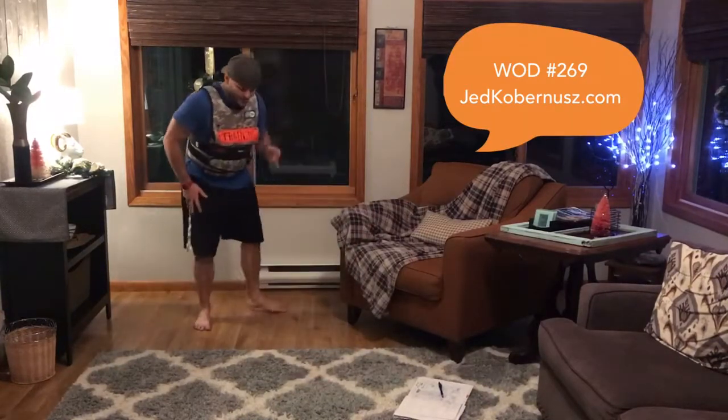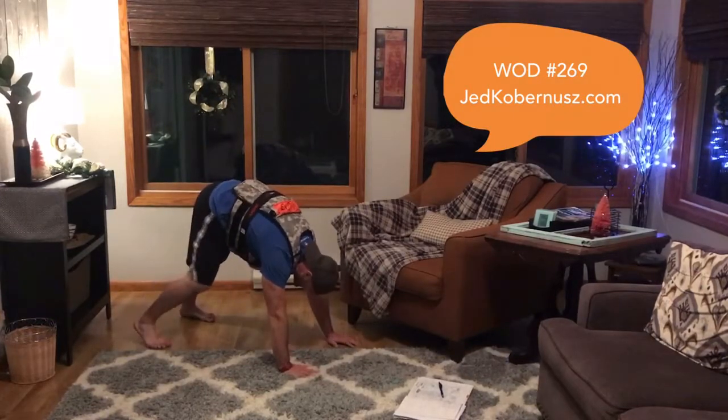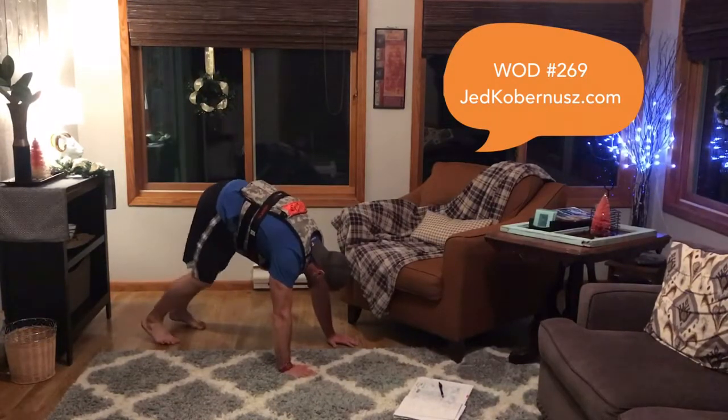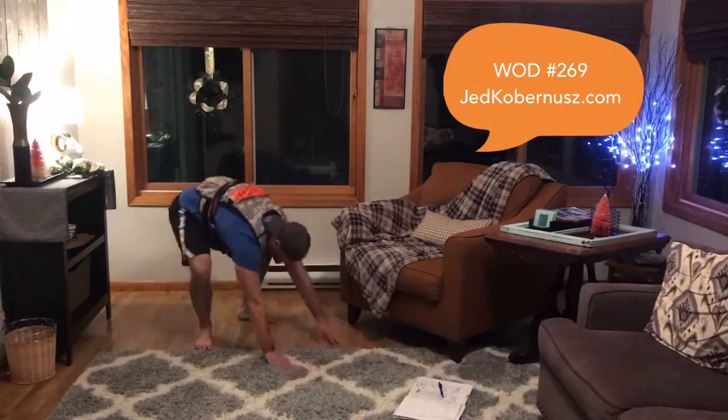When you're done, always cool down. Give yourself a nice little cool down — walk it out. Five deep breaths: in through your nose, out your mouth.